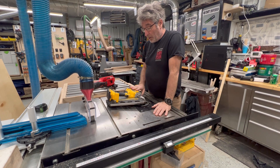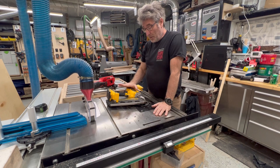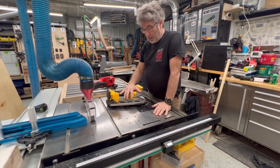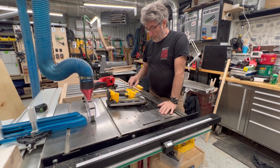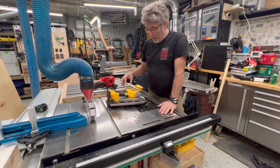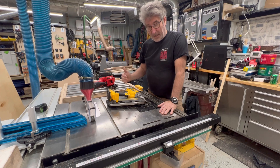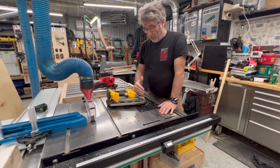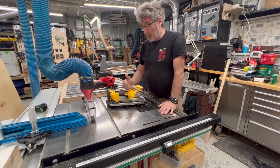First I'll talk about the DeWalt. It's a DCN692 — a 30-degree framing nailer. It's set up where it has a spinning motor, and when you pull the trigger it releases an actuator that catches on that wheel and drives it forward.